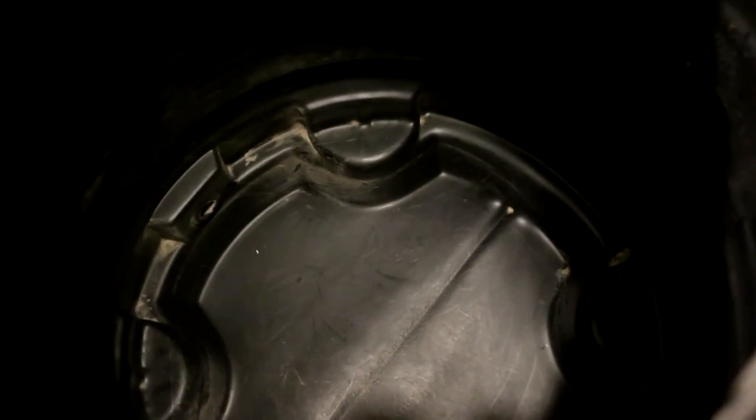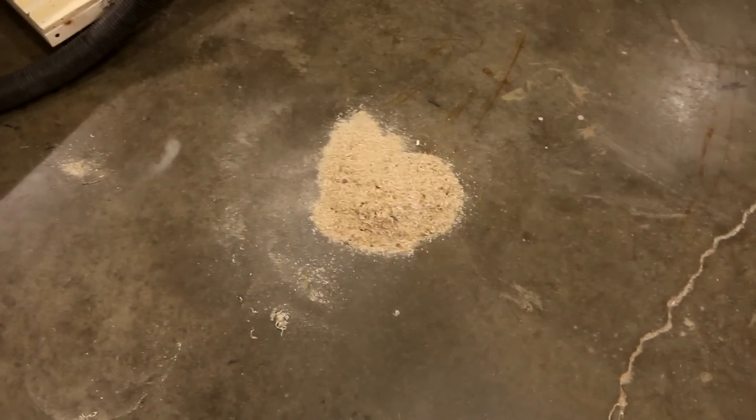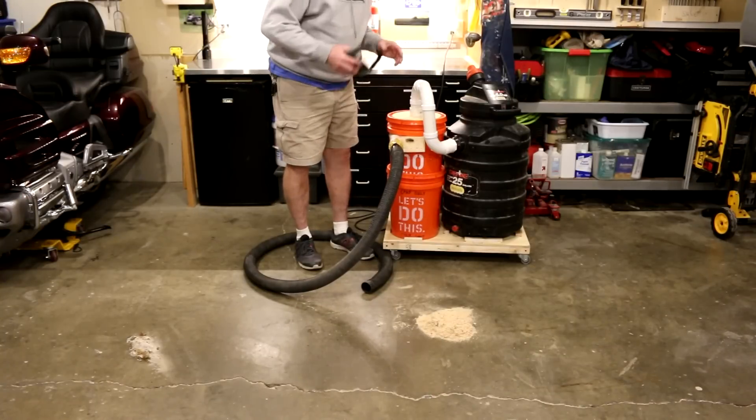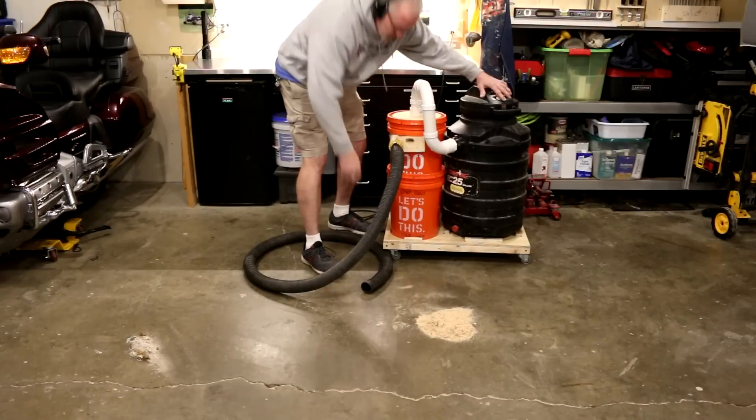Now I'm going to show you the inside of the bucket — try to keep my head out of the way so you can see how clean it is. I brush-cleaned it, so it's like perfectly clean. That should give you a very good indication of how much dust is going to get into this bucket through the Thein separator. Now I'm going to show you the other bucket — that's the bottom bucket of the Thein separator. I dumped the sawdust on the floor and that's what I'm going to suck up. I'll put the thing back together and show you how well it works. I'm going to put my hearing protection on because my shop vac is the loudest shop vac in the world.